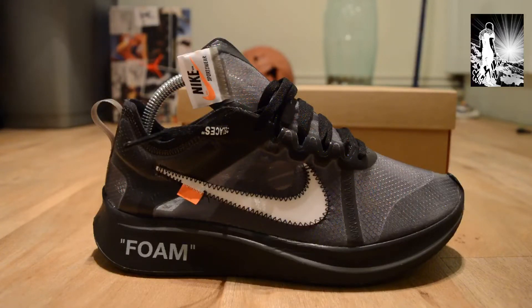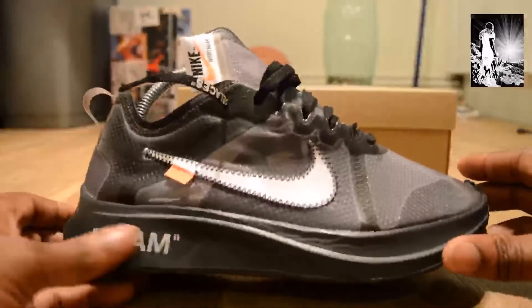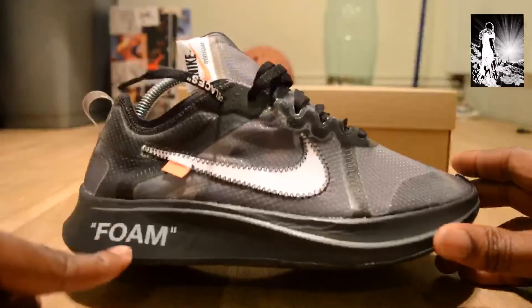Anyway, let's get back into the hype. Virgil, you know, he's with Off-White — he remastered things, deconstructed things, did rarities and all that. So we're here with the all-black pair. Let me just show you the detailing on the Zoom Fly.